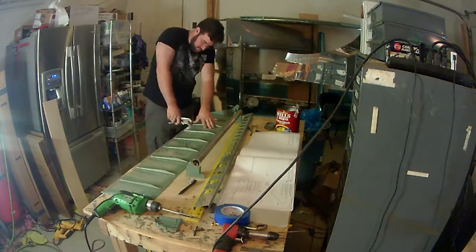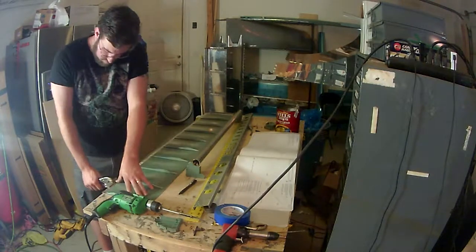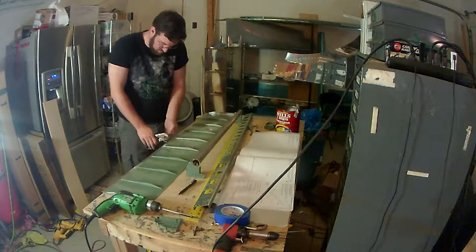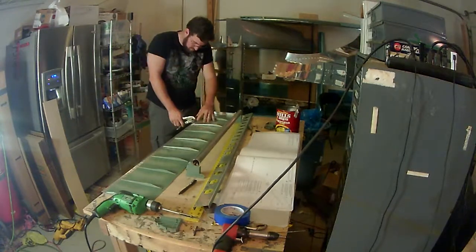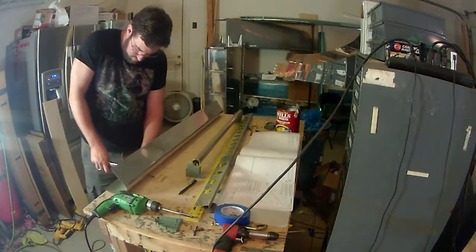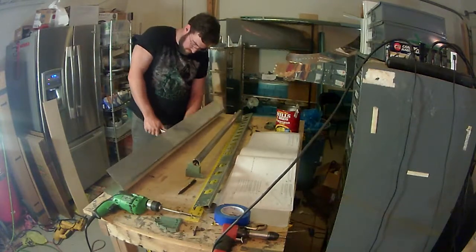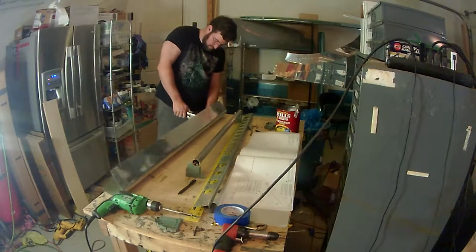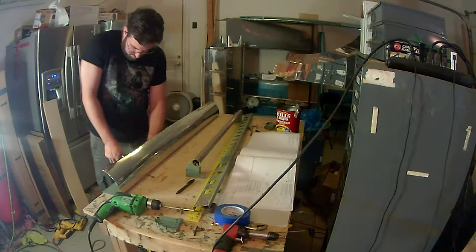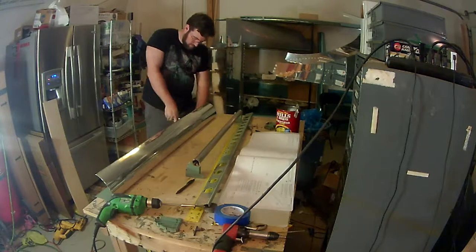The right wing seems to be coming along a little faster than I anticipated. The only components I really have left are the flaps, and the right fuel tank — I'm mostly done with that, I just have to do a water test, put the rear baffle on, and then do the pressure test. That won't take too long to complete and then I'll have most of the right wing components finished.